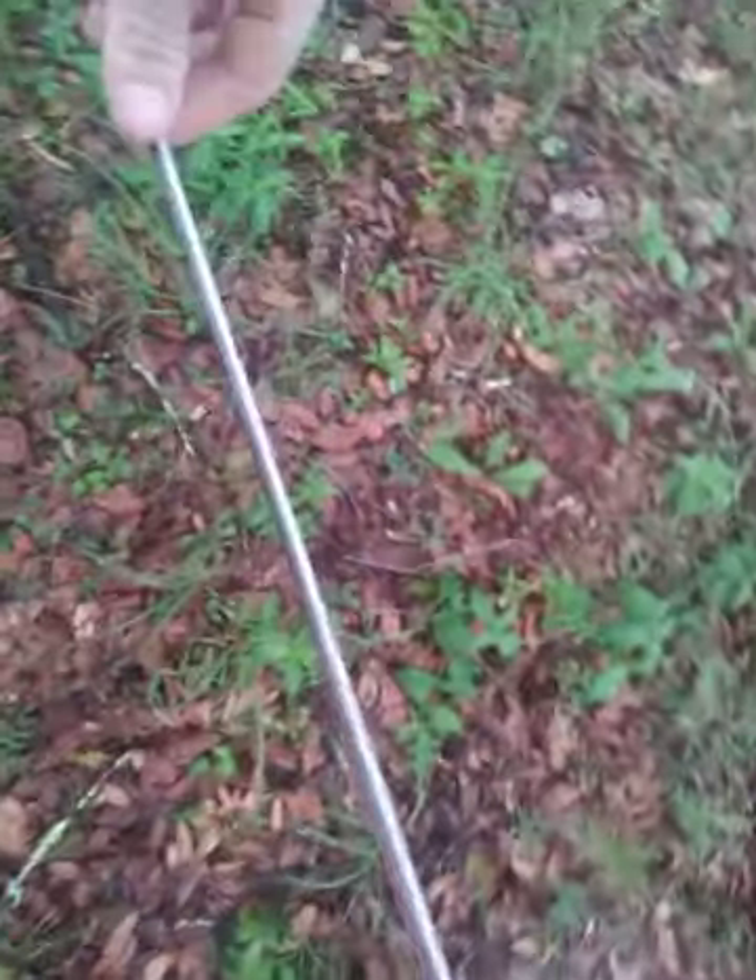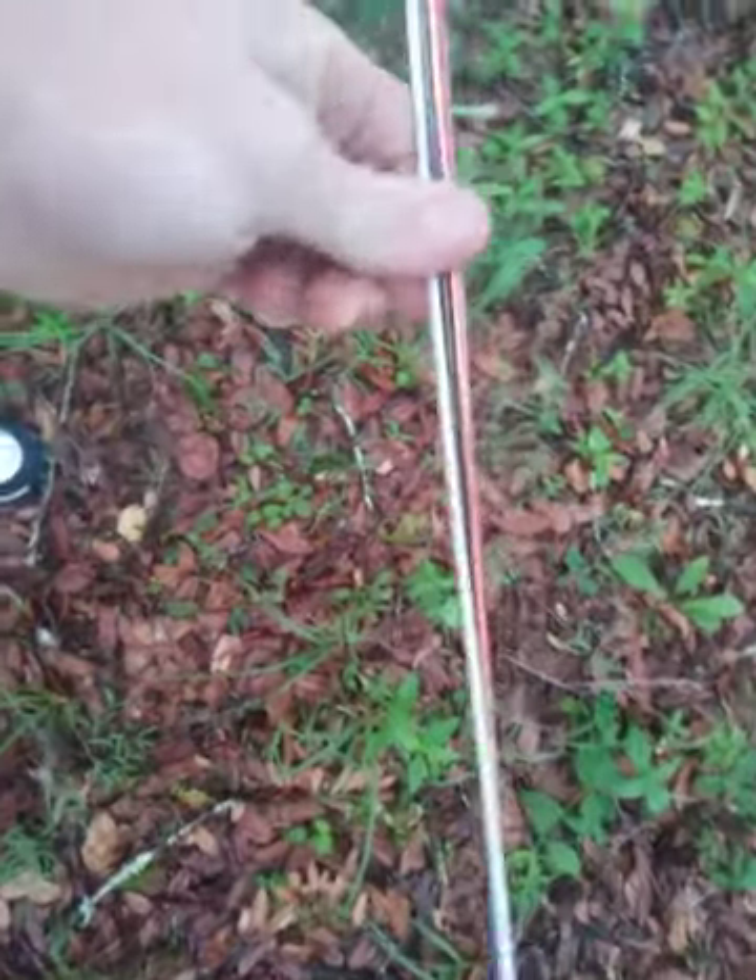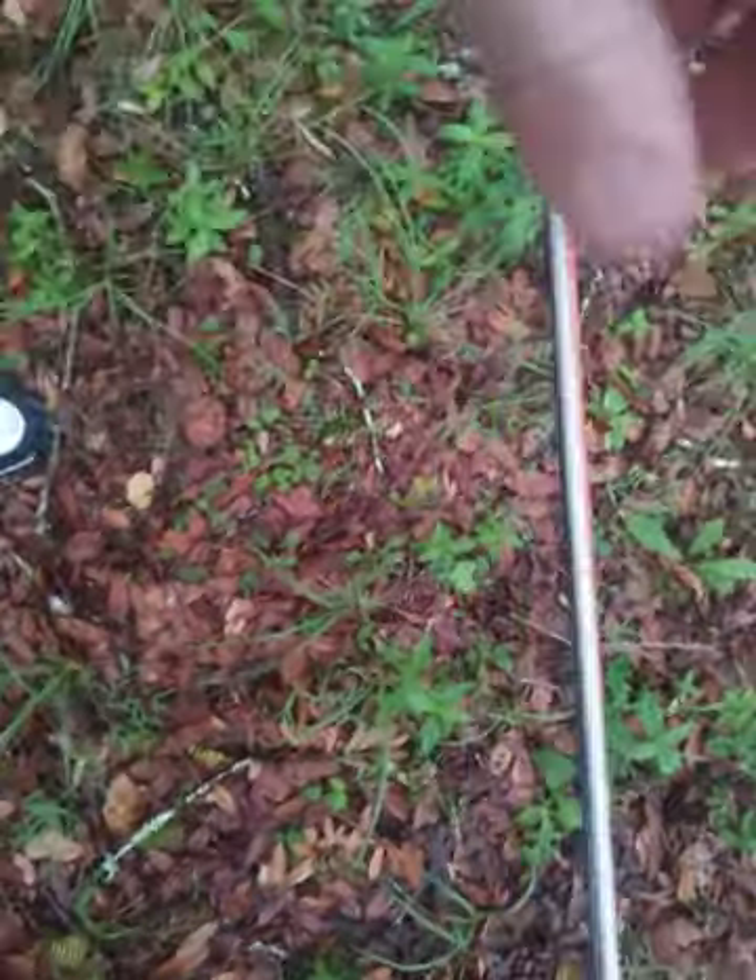Just like that, you got yourself some stripped copper. Obviously you can have your three wire system in there, and then you can have your ground. So there you go.